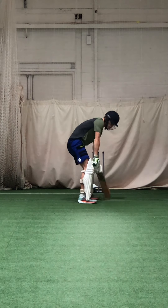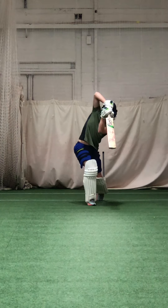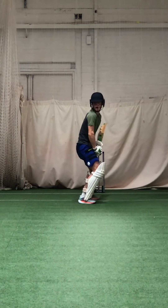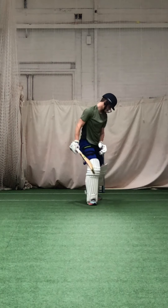Good. Nice balance. Good. Love your shape, Zach.